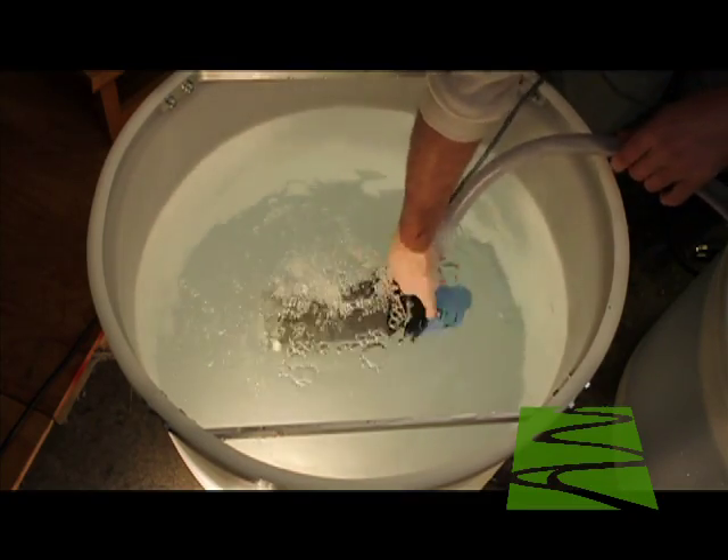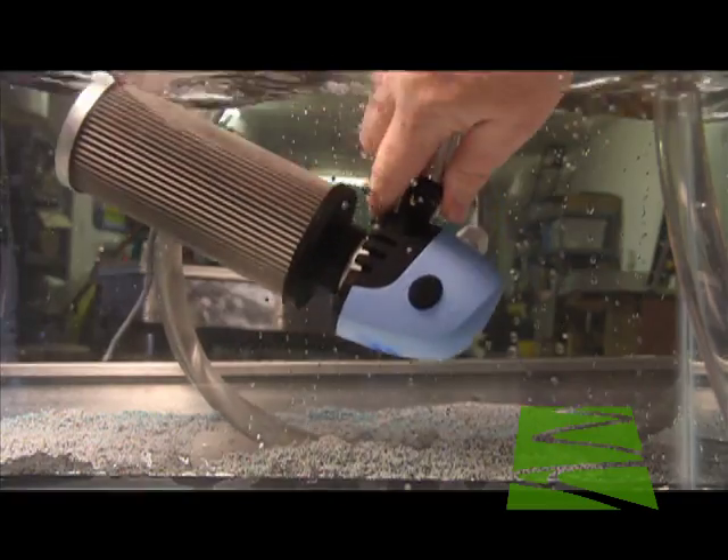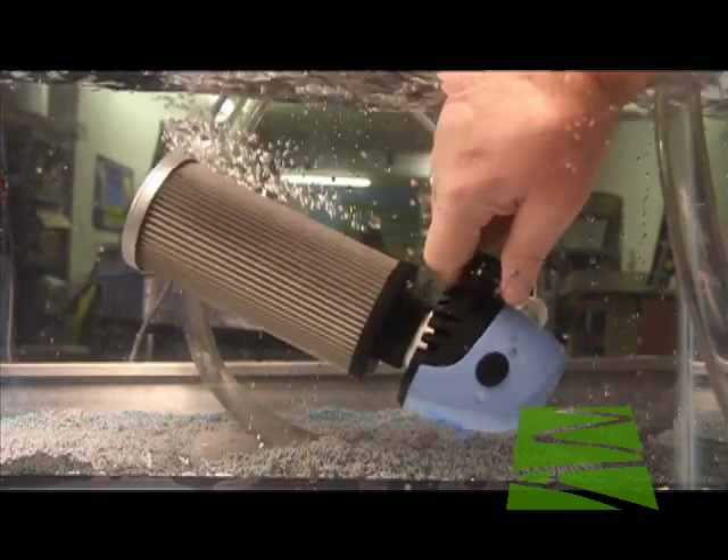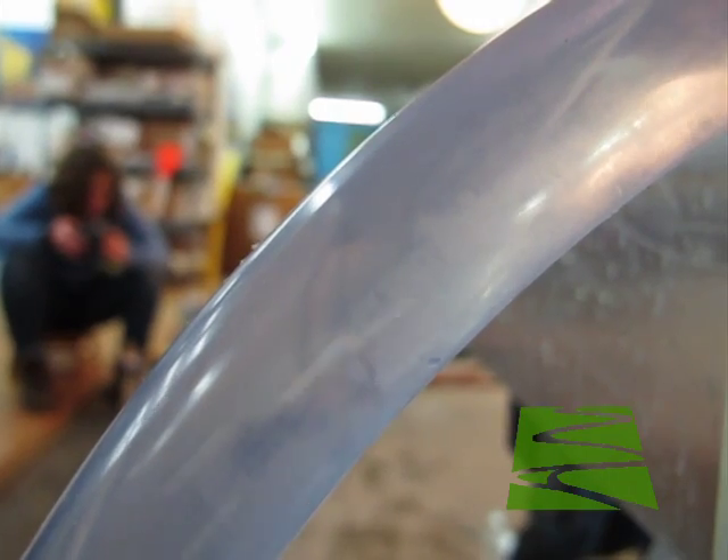Gently tap or shake the pump in the reservoir to release air bubbles from the filter, and run the pump to remove them from the line. You must do this before calibrating the controller because air in the system greatly degrades flow measurement precision.